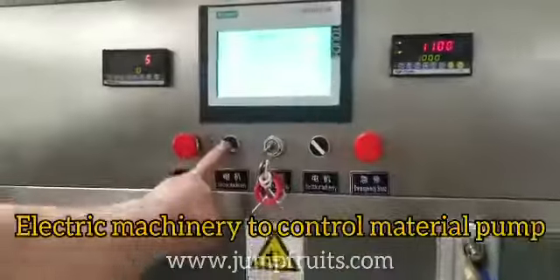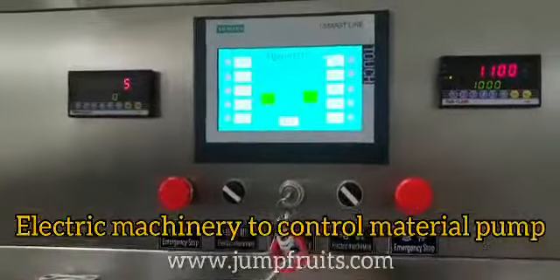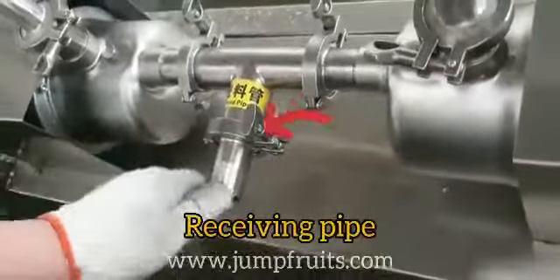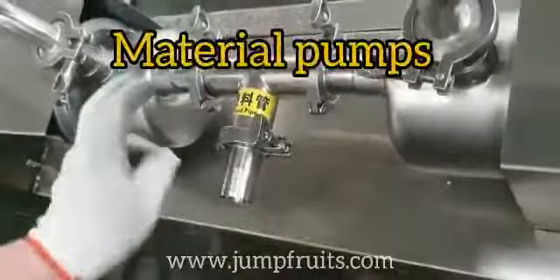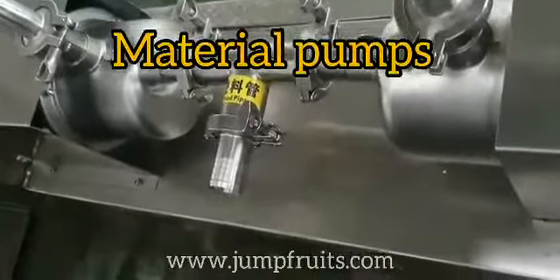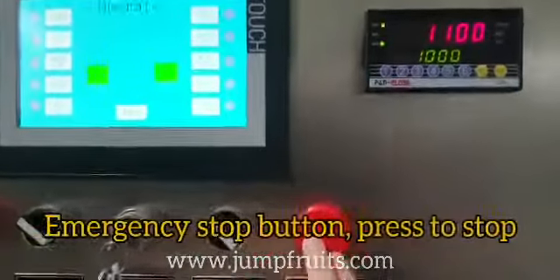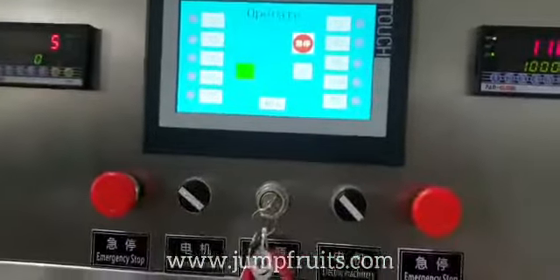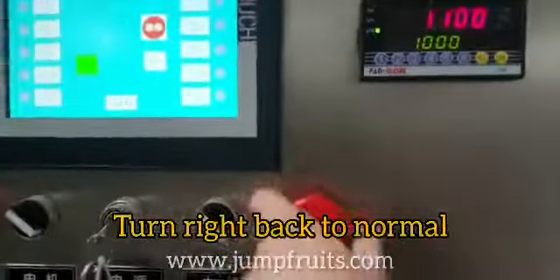There are two electric machinery buttons to control the material pump. Below, there are two material pumps with receiving pipe — this is the receiving pipe and these two are material pumps. We also have emergency stop buttons — press to stop, and turn right to return to normal.